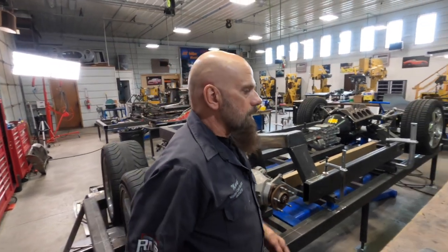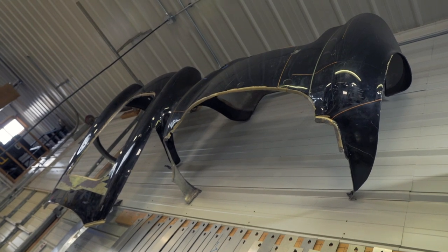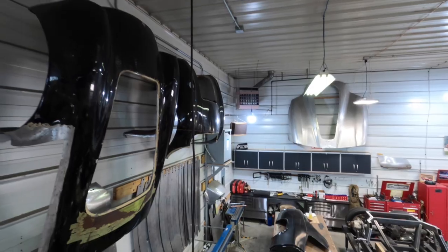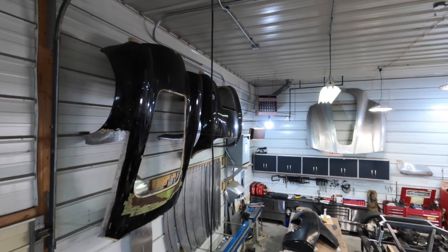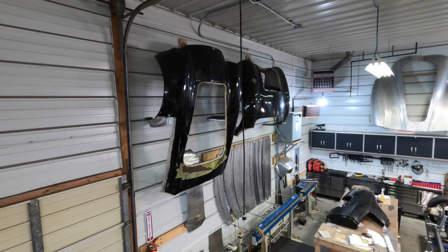These are body panels off of a 427 Cobra. We took these off because this is actually a wide-body Comp 427, which there were only like seven of. It wasn't proper for the car that we were doing. You could look at the car we're doing and go, I don't see the difference, but there are differences for people that really do know these cars.